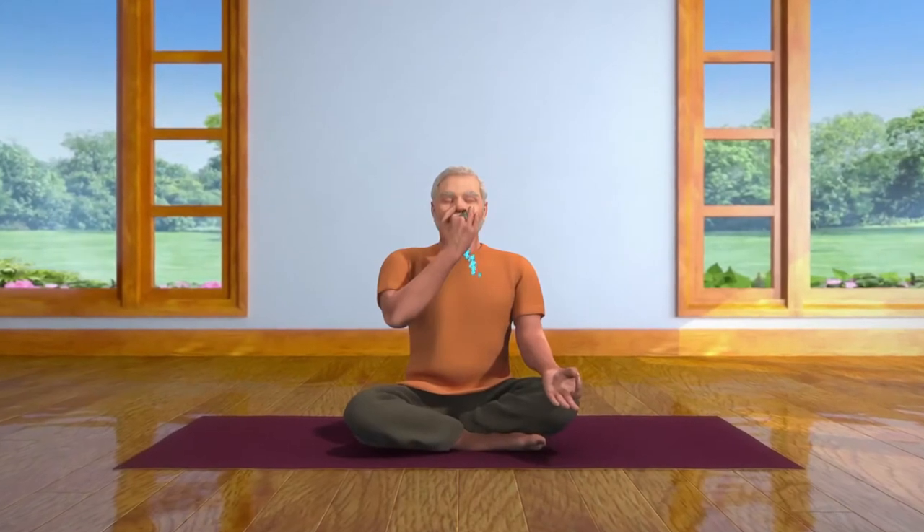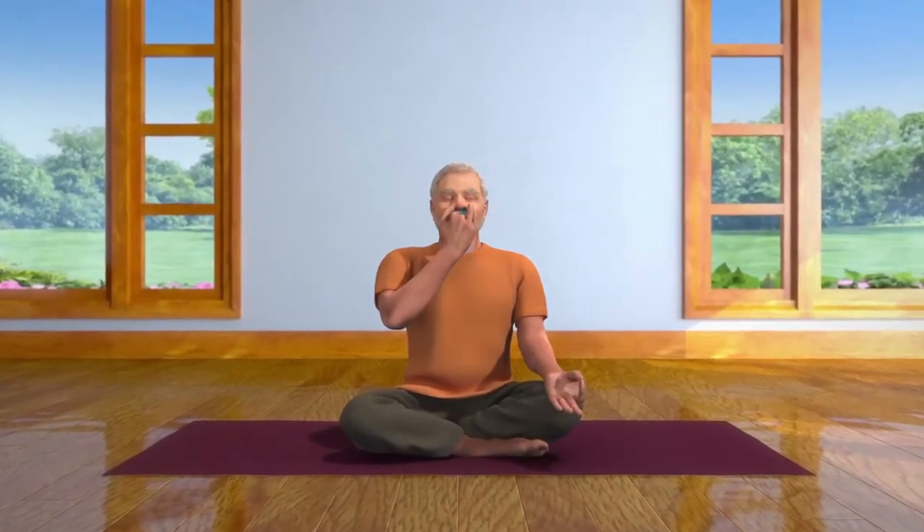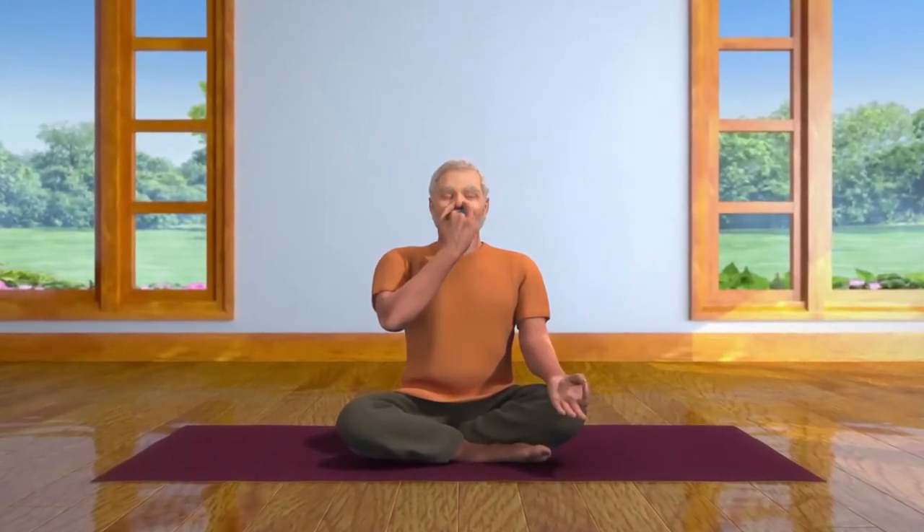Now breathe in through your right nostril. Then close it with your thumb and breathe out through your left nostril. This is one cycle of Nadi Shodhan Pranayama, or alternate nostril breath regulation.